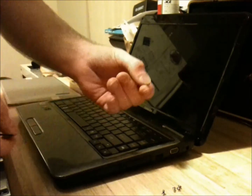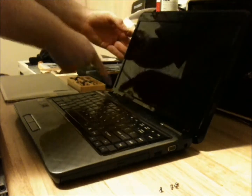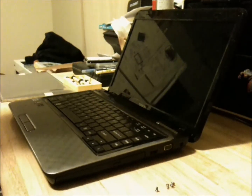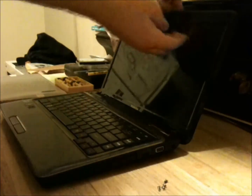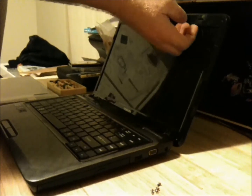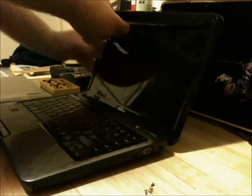Use the flathead to remove the little black covers that will be on all four points of the screen, very carefully. Set those aside. After that, just remove the screws, set those aside, and very gently pry the plastic casing off the screen.